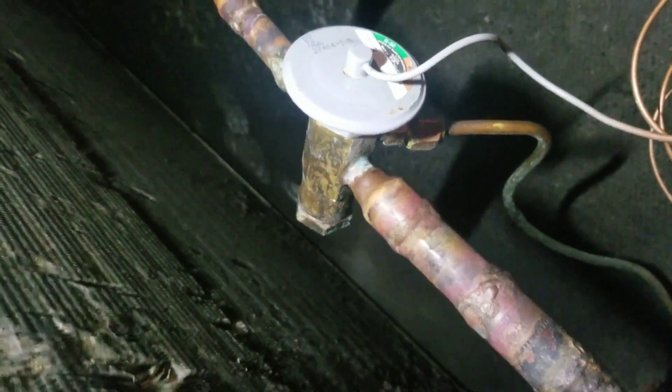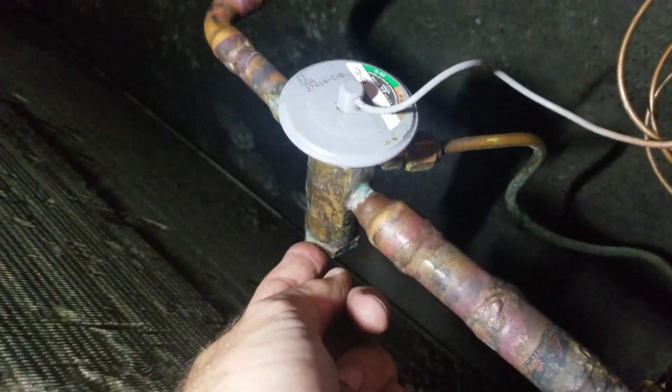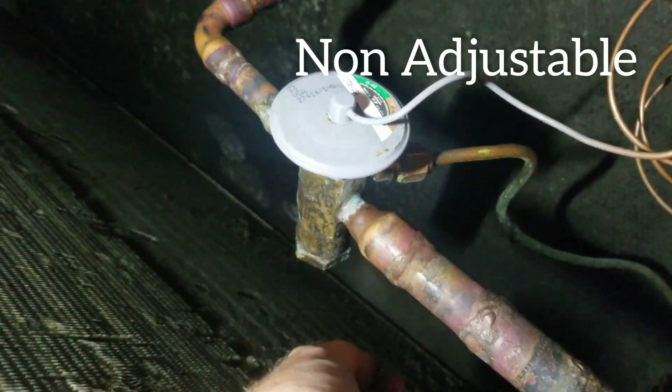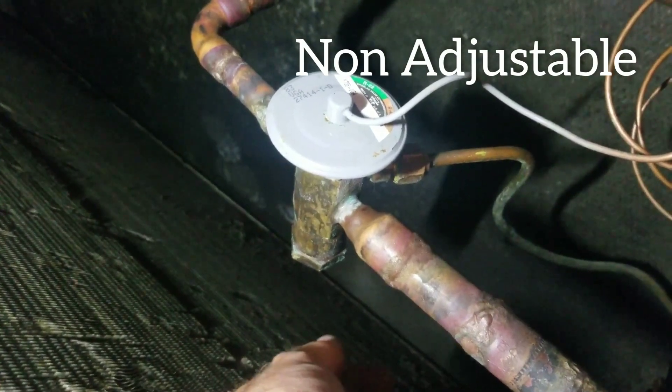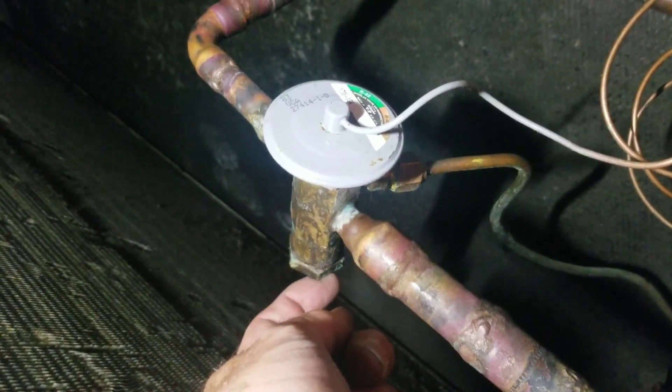Here's the TX valve, and whenever you see a TX valve with a flat cap on it, it means it's non-adjustable. I can't adjust this. So we're probably going to have to go back and price out a new valve because this valve is overfeeding, and I can't do anything about it.